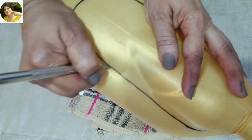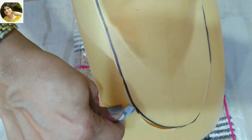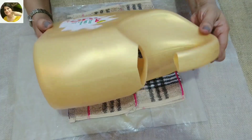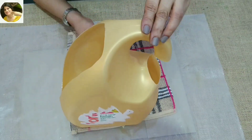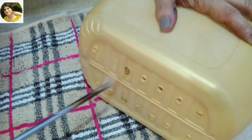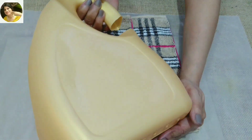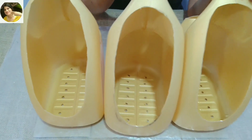Be very careful while using a precision knife. Using a hot screwdriver to make water outlets. Wash the container very well. I've cut all three and made holes in all of them at the bottom.